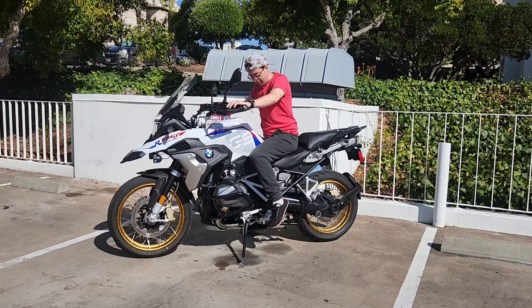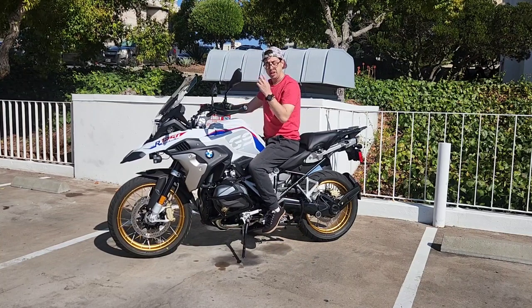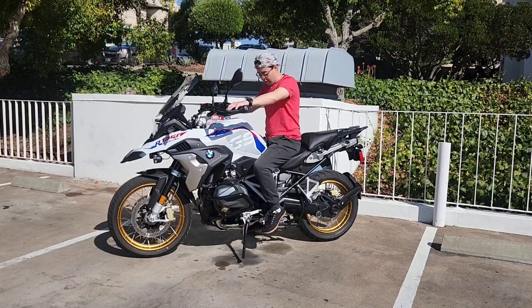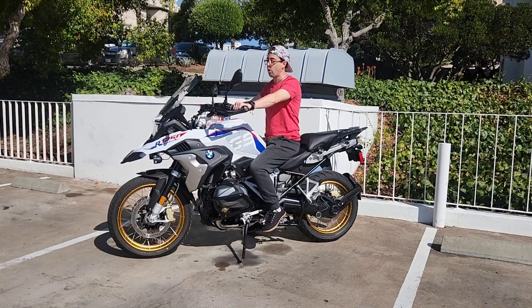The only complaint I had after a little while is the gear shift. To me, when I was shifting up it felt like a pretty long reach. So when I got my 600-mile service — which was about $500 by the way — I had them adjust it so my reach up is not so high. Much better now.